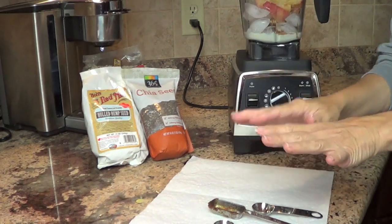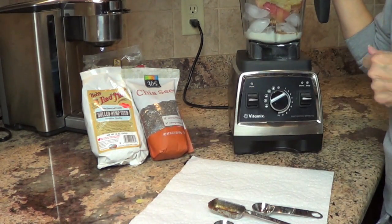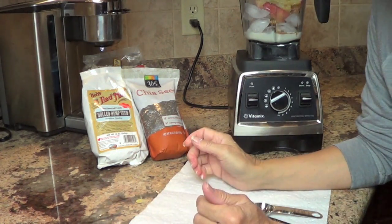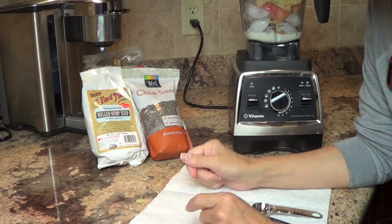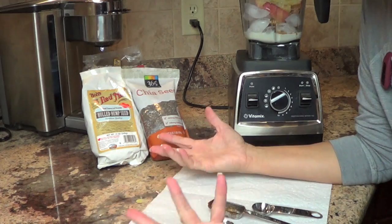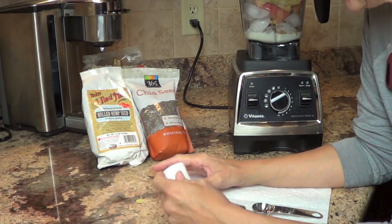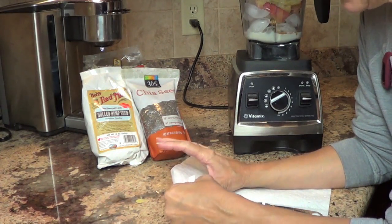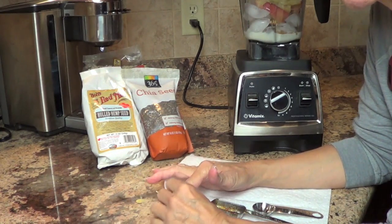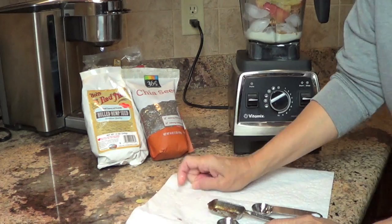I will put all the ingredients below this video. You can add anything else you want to this smoothie. If you really enjoy sugar-free caramel syrups — I don't use a lot of Splenda myself, but if you have it around — put a tablespoon of caramel in there and you're going to have a caramel apple smoothie. That would be fabulous!